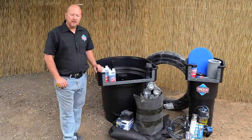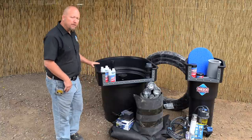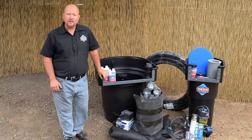This is an 8x11 pond kit. It's an extremely popular size for beginning hobbyists all the way up to advanced hobbyists. We have a waterfall filter, a skimmer, the piping, the pumps, underlayment, underwater lights — the works in here. It's a standard kit.